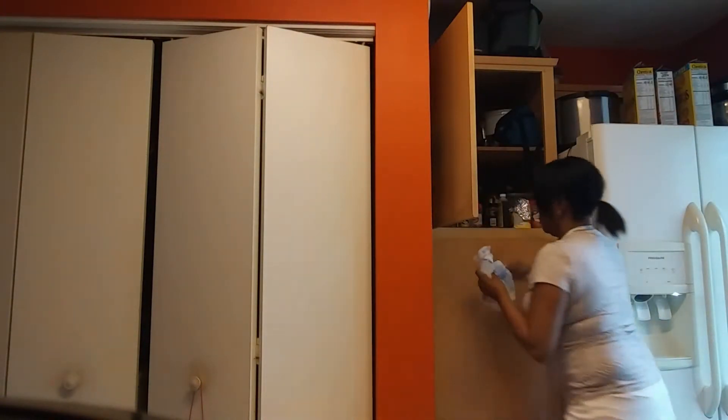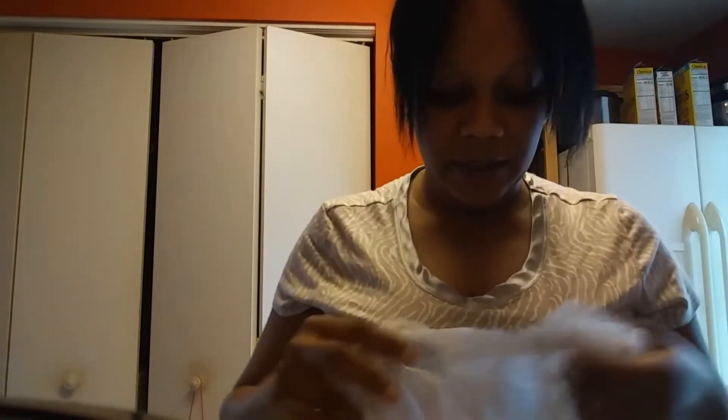One thing I forgot to do was add some flour. I'm not adding flour to the mix — I'm basically going to use it to coat my hands. I'm going to be using some all-purpose flour. That's what I have, so I'm going to make it work.